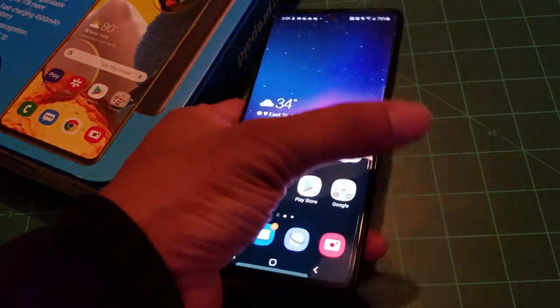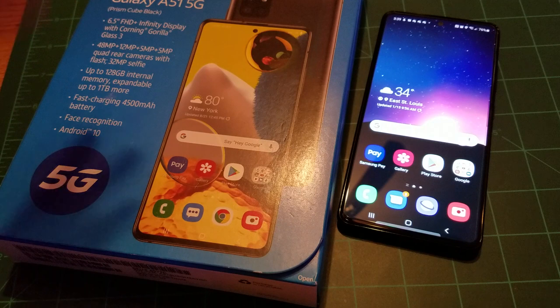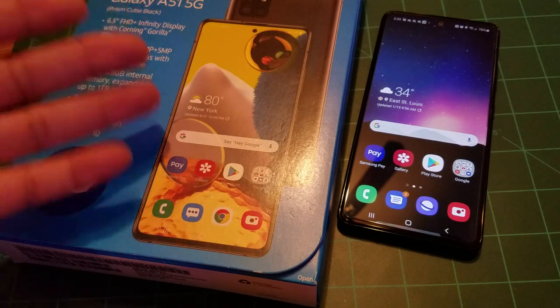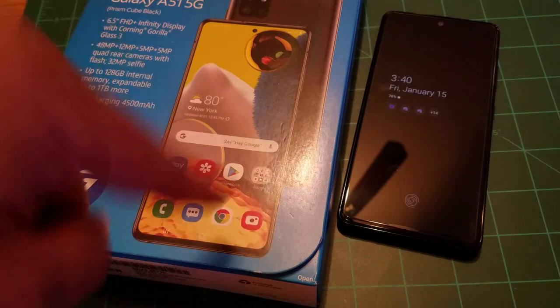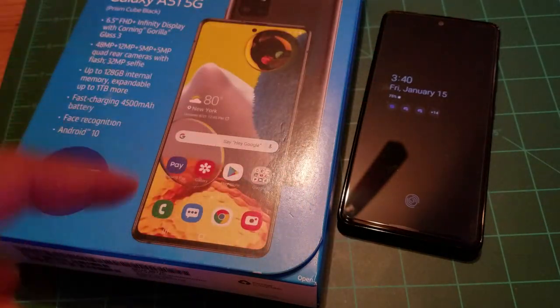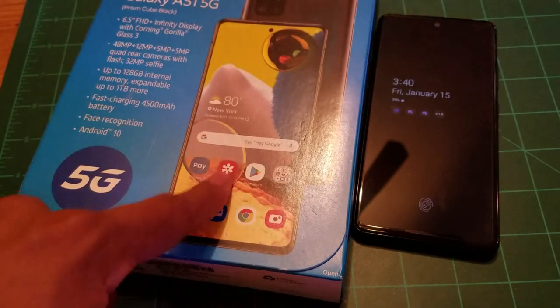This is the A51 5G, one of the cheapest options. Shout out to Santana for pointing this out — the A71 5G on Google Fi is $200, and it's 6.7 inches with similar specs and a 64-megapixel camera, making it $50 cheaper than the AT&T prepaid A51 5G. If you want to save $50 more and get the bigger brother, get the A71 5G on Google Fi — unless T-Mobile or Sprint is bad in your area.